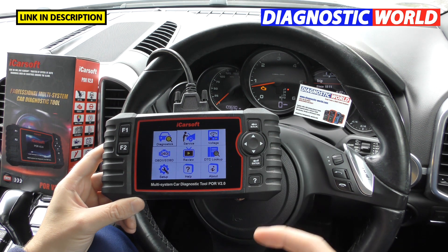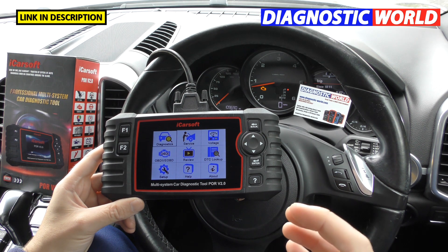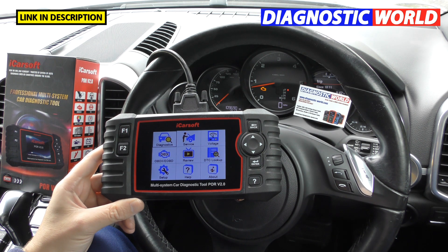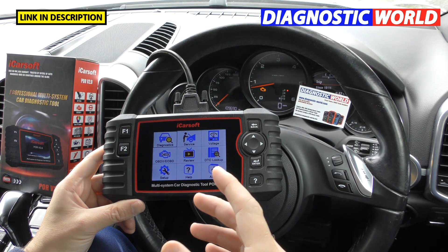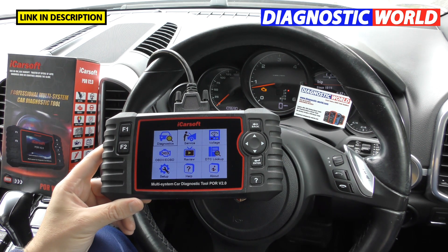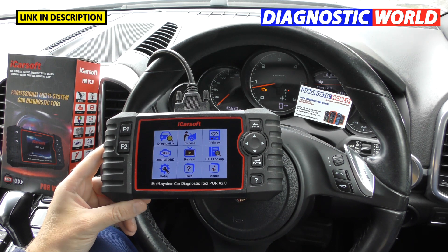Number one: what is the tool? In a nutshell, it's a multi-system scan tool designed for Porsche cars. It does cover other cars as well — I'll get to that in a moment — but primarily it's just for Porsche. It's going to allow you to diagnose all of the main systems in your vehicle like engines, airbags, ABS, transmission, and reset the fault codes and warning lights on the dashboard.